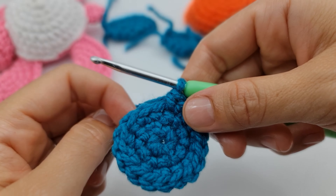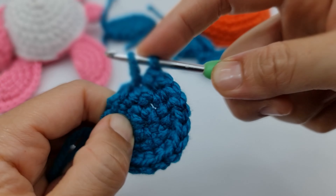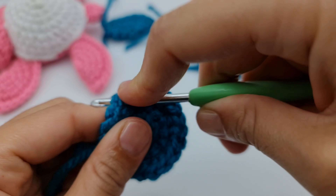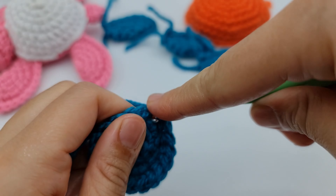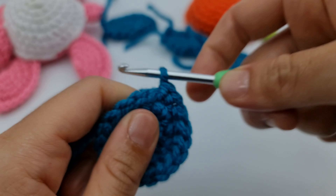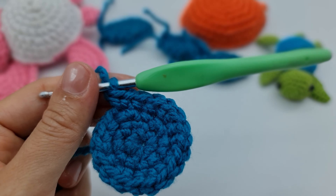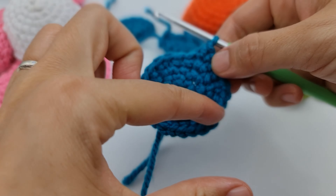For the last row of the circle, make one single crochet, then two, then an increase — so after this row you must have 24 stitches. Keep doing until you finish this row, then I'll show you how to fold and make the flipper itself. Once done, you should have 24 stitches all around.